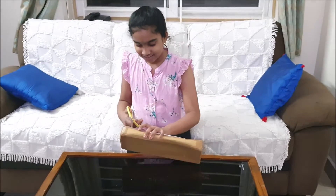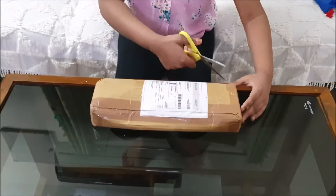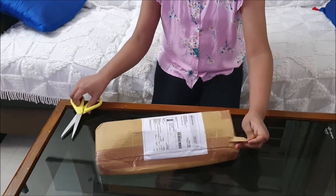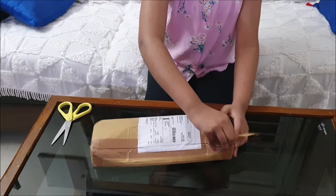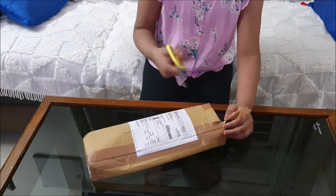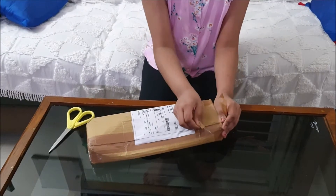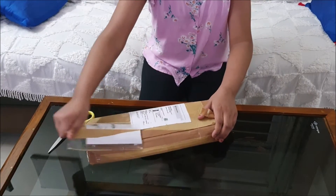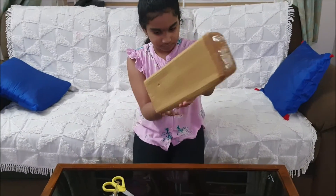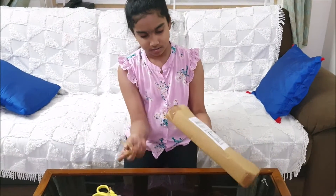I'm taking my mother's help for this because it is a bit hard to open. I have no idea why the box is smashed like anything. I bought this from Meesho — it is available on Amazon also, actually.